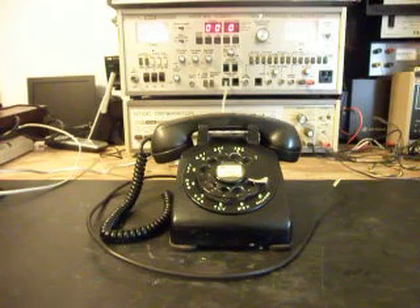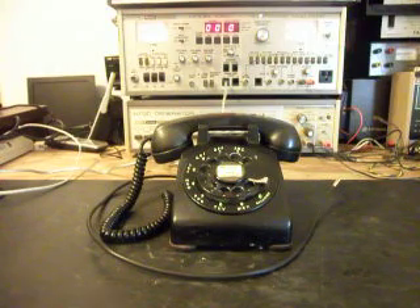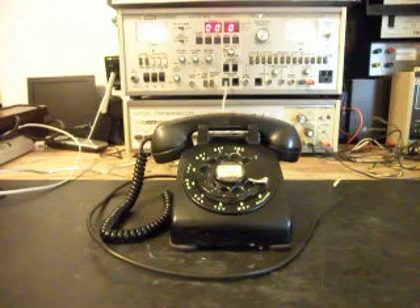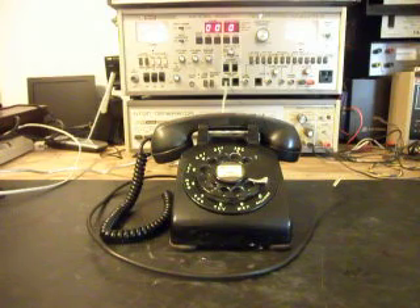It has the metal finger wheel dial and center ring, so it's got basically the 302 dial in it — the finger wheel and center dial ring. It still has the feet like the 302 had. So it's a very early model — these are the real collectible ones that got caught in between the different models, before they went to the plastic finger wheel dials.